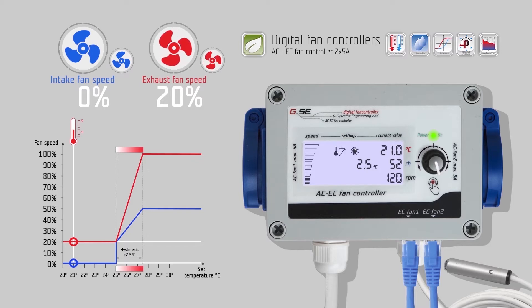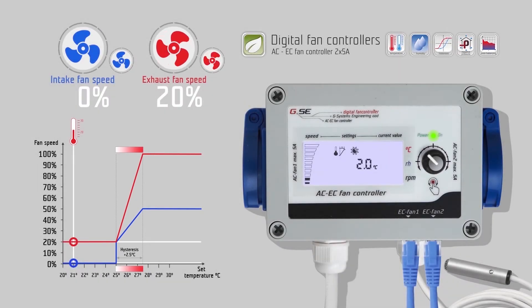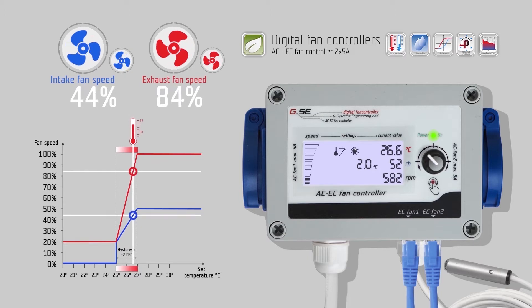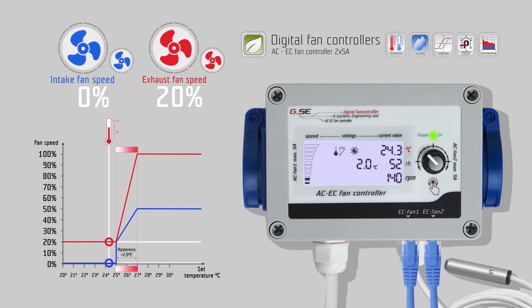Turn right to go to the daytime hysteresis setting for temperature. The hysteresis refers to the value between the lowest and the highest value of the regulation. For example, we set the hysteresis to 2 degrees Celsius and the day temperature to 25 degrees Celsius. The fan will start at 25 degrees room temperature and reach maximum speed at 27. In these 2 degrees Celsius, the fan speed will change linearly according to the measured temperature.